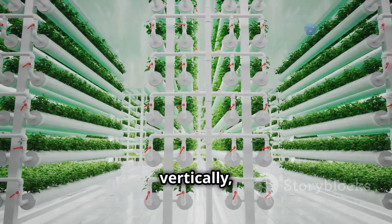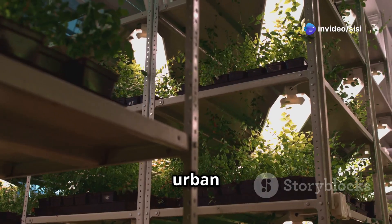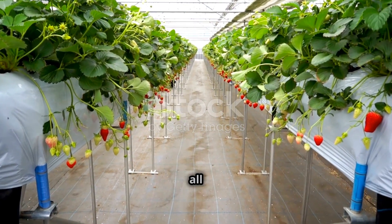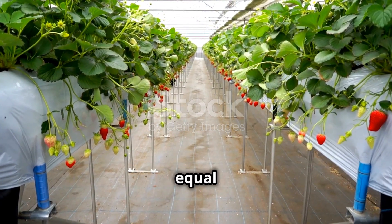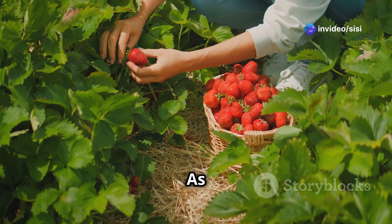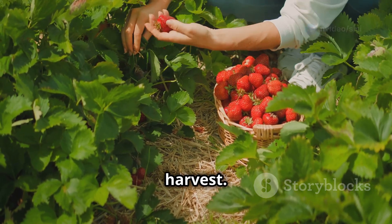Tower and vertical systems are space-saving options that allow you to grow strawberries vertically, maximizing your yield in a limited area. They are perfect for urban gardens or balconies. Not all strawberry varieties are created equal when it comes to hydroponics. Everbearing strawberries, as the name implies, produce fruit multiple times a year, giving you a continuous harvest.